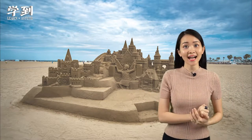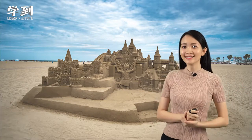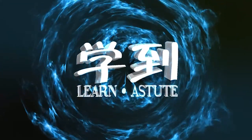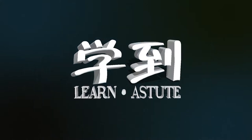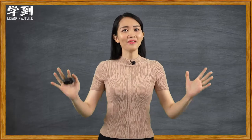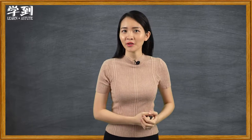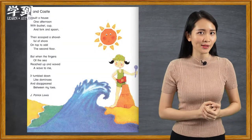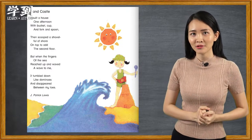Have you ever built a sand castle before? Hello everyone, welcome to Xie Dao. In this video, we are going to learn about this poem, Sand Castle by J. Patrick Lewis.